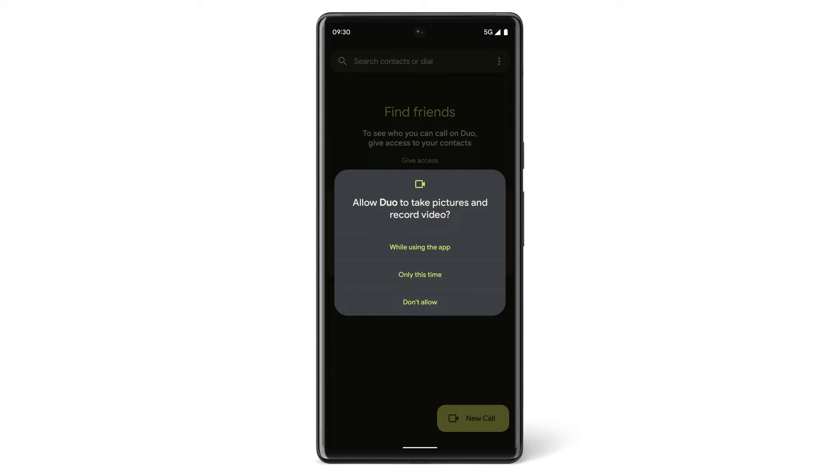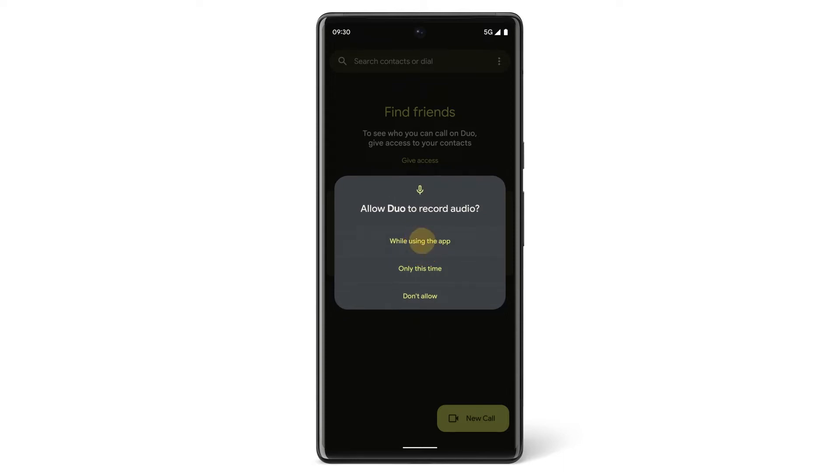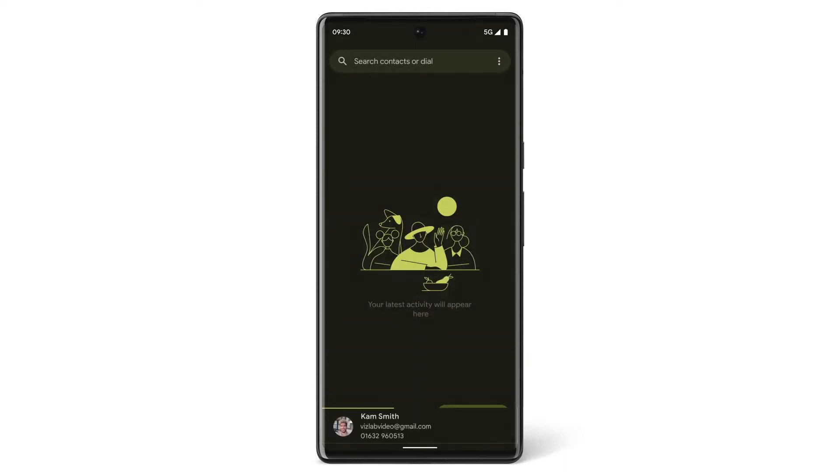The first time you open Duo, Duo will need permission to access other apps and tools on your phone, so you can see and hear the people you are calling. To give Duo access to the camera and microphone, tap while using the app. Then tap Allow to give Duo access to your contacts.